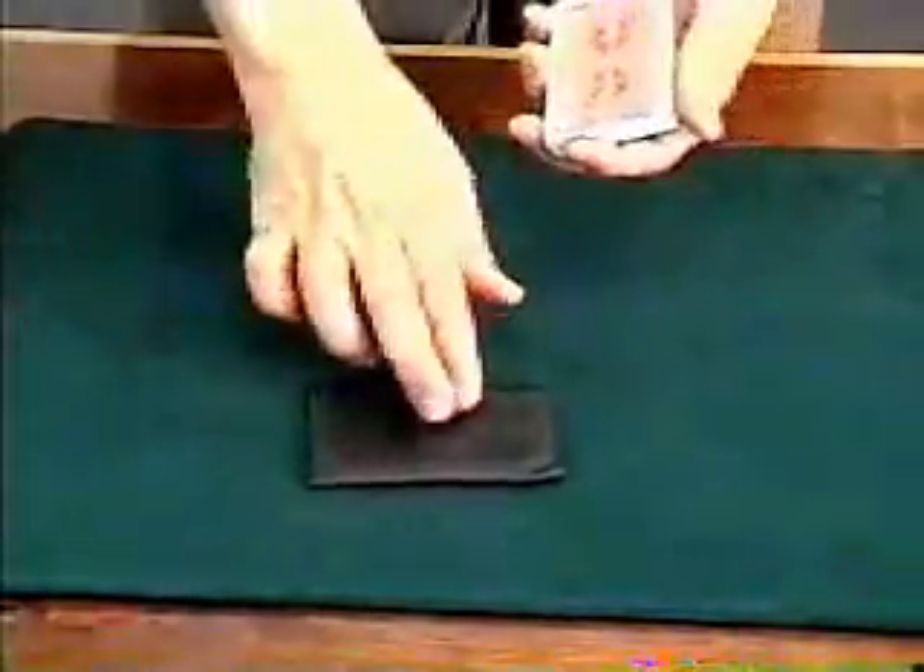Here's a nice little trick called Hole Hop. Very easy to do and very effective little piece of magic. Start off with a deck of cards and a special card that's in this wallet, but we'll talk about that one in just a second.